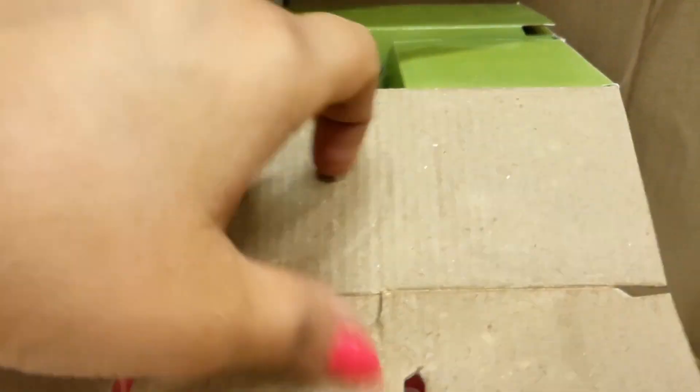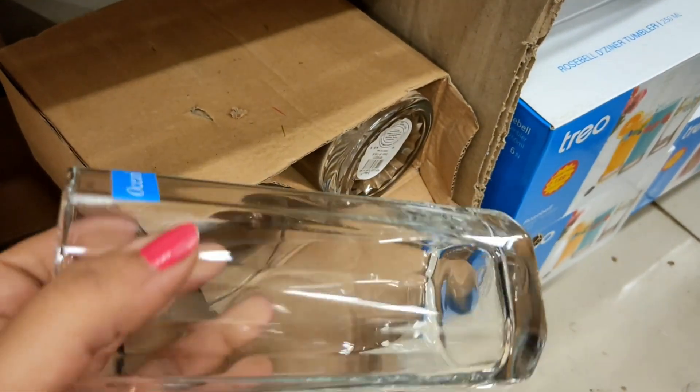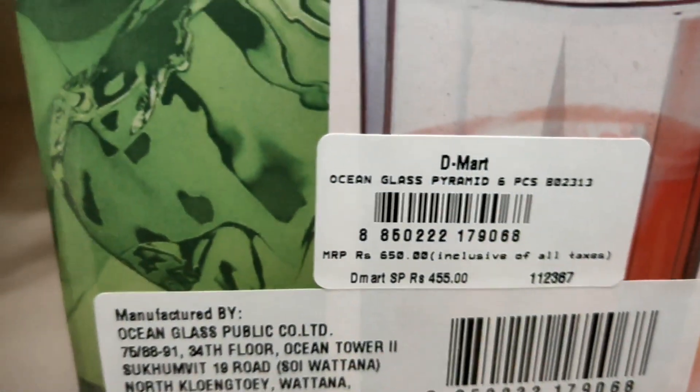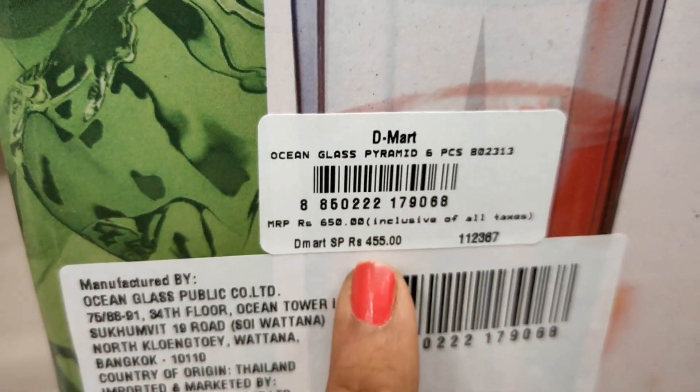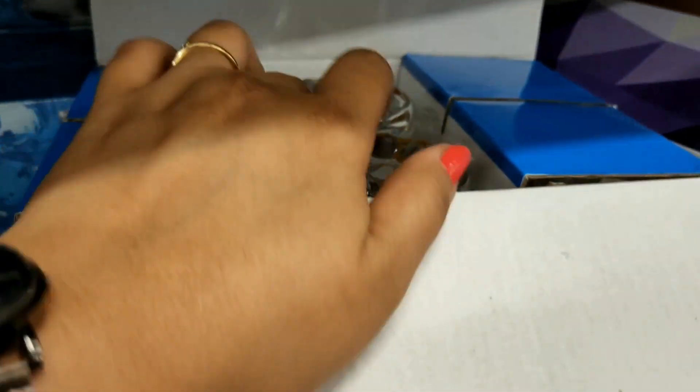Next is the Ocean brand. These are water glasses in a very big size and they look beautiful. The D-Mart price is Rs. 455.